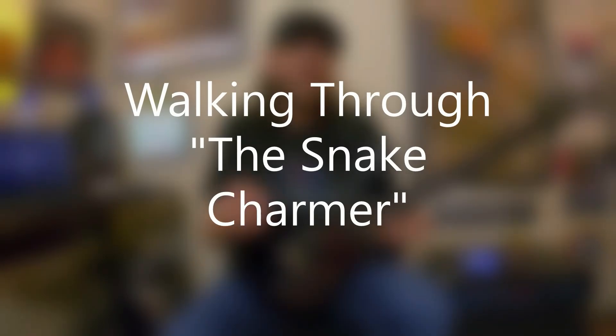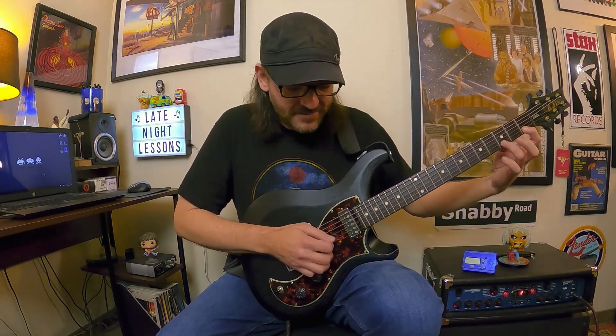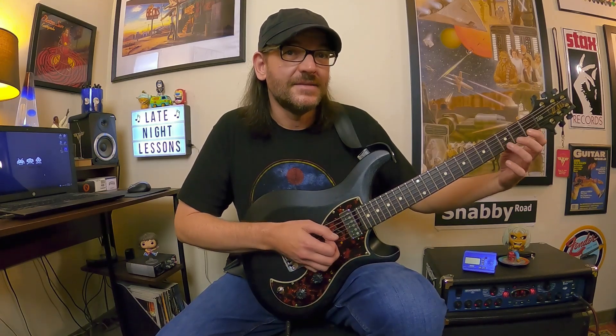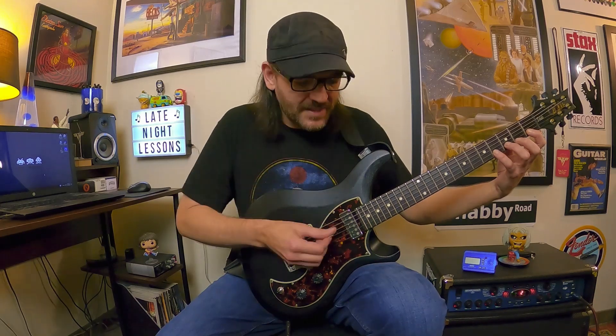Even though I played that exercise relatively slow, I'm going to walk through what's going on. You may notice I'm actually picking kind of partial strumming the G and the B string together pretty much throughout this exercise. The open G is our root note because it's G Phrygian Dominant, so we've got this droning root throughout the entire thing. Then we're fretting notes from the scale on the B string together. It actually starts with a hammer-on right there between that C and D, and then another hammer-on from D to E-flat.